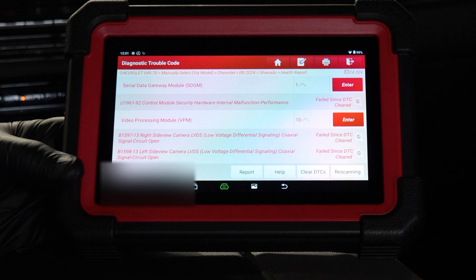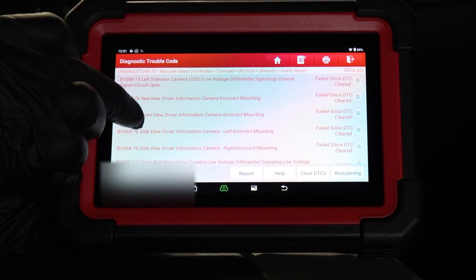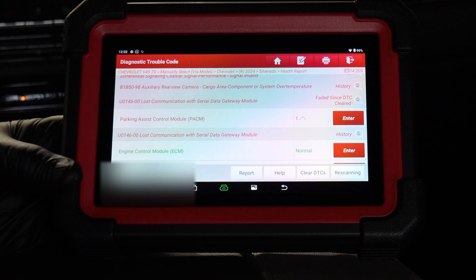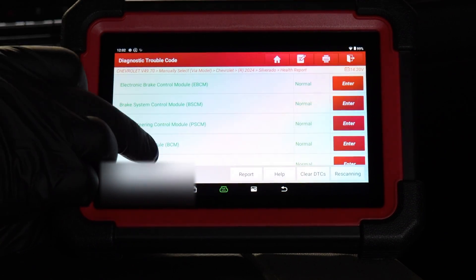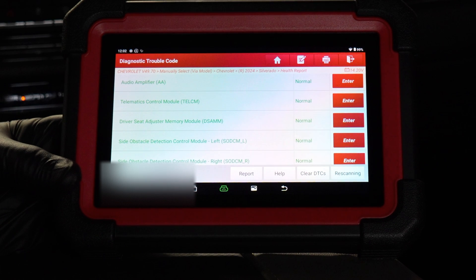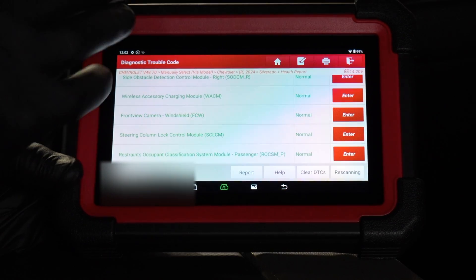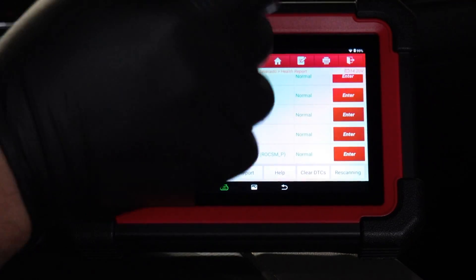Now this is going to tell us all of our codes. We have a security hardware, side view camera left and right — those might be from when I had tow mirrors installed without cameras hooked up. We have a lot of little codes left in there, but I haven't had any issues with the truck at all, so I'm not going to pursue any of these. They may have just set at some point as misread data. If your vehicle has an issue, you'd go in here to see what else could be on that circuit. I can click report and it'll create a sheet you can save or print.